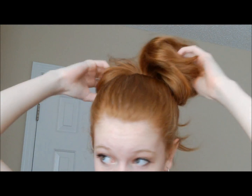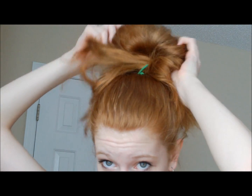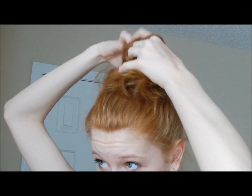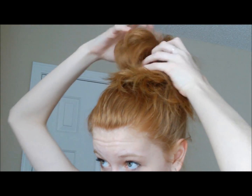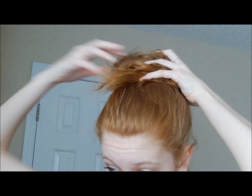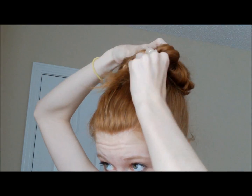So now what you're going to do, you're going to take the bun that you've got here and twist it around the ponytail holder and around your head until you kind of like what it looks like. Just do that and kind of pull it out if you want or if you need to. It doesn't have to be perfect because we are going to fix it. Then you're just going to take a rubber band and tie that down there.